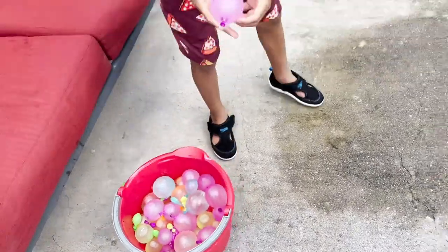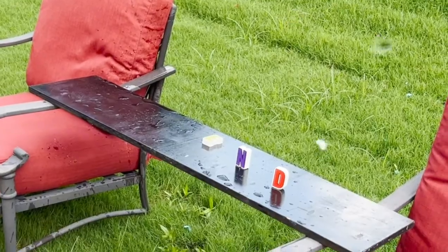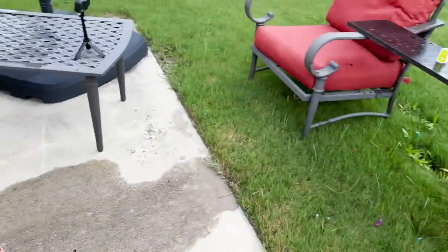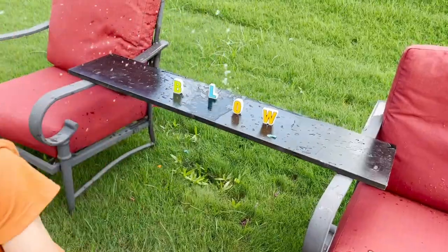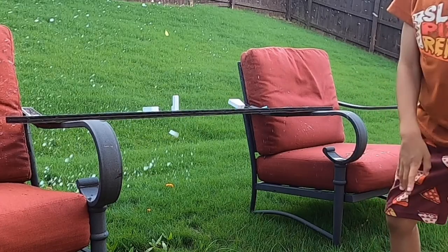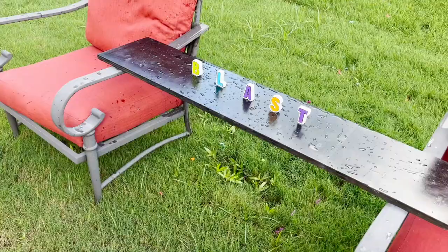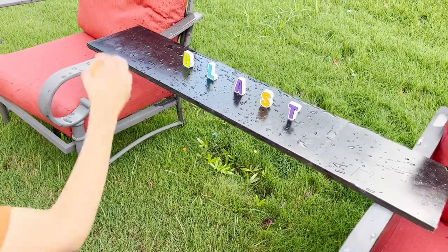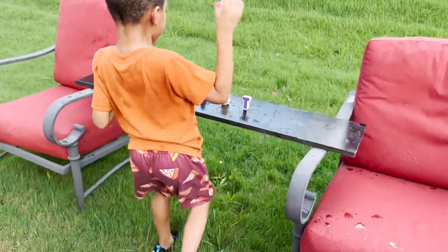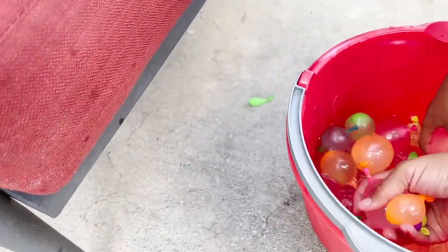Ready? Three, two, one, go! What is that word? Blast. Five, four, three, two, one, go — blast away! You're missing. What is going on, Munch? Come on! You got it — but you're cheating. You're supposed to throw it, not hammer on top of them.